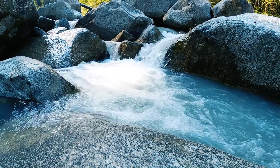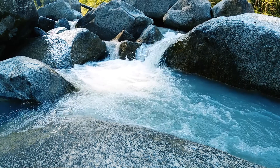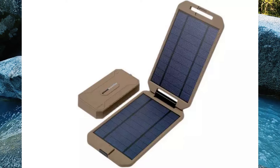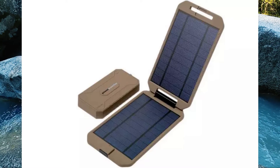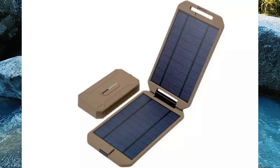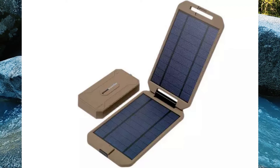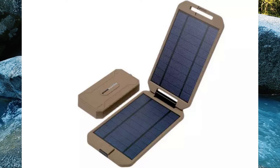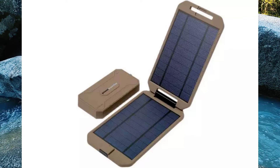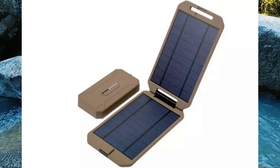Hello guys, do you use a power bank for your mobile devices, laptop, and other devices? I think yes. Pearl Revolt has actually released a power bank that is not powered by an electric source — it is powered by a solar panel, and it has a capacity of 20,000 mAh. The main interesting thing is that it also gives you wireless charging capability.